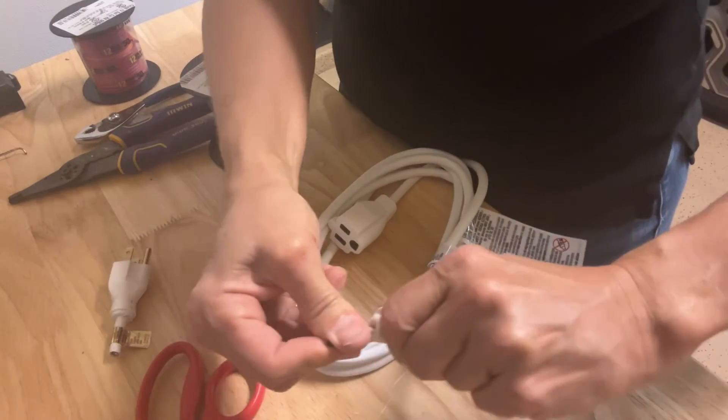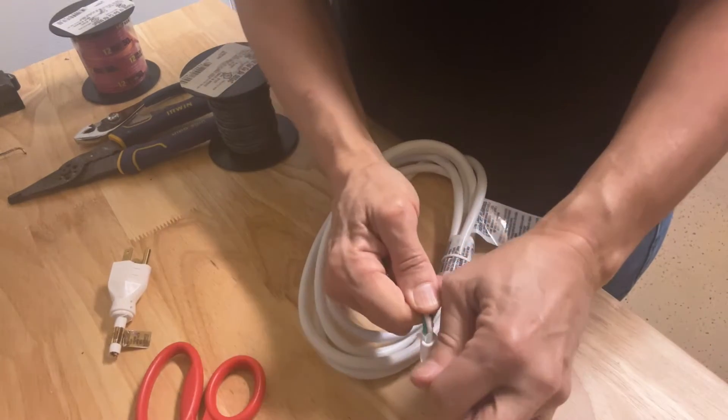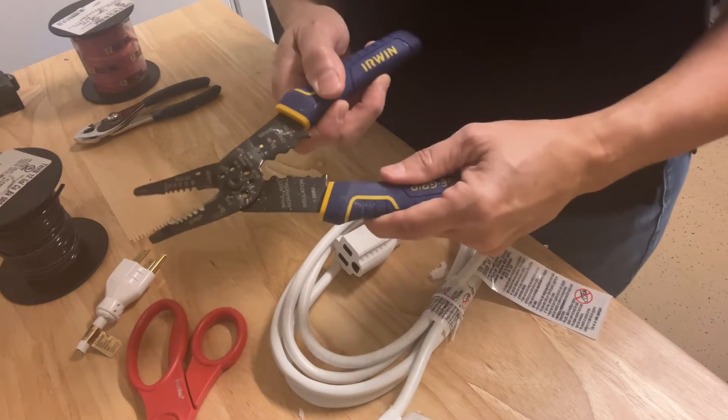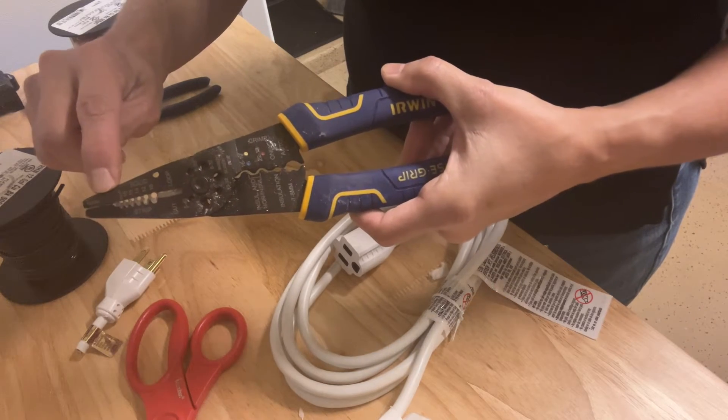You can cut the white sleeve to expose the wires that we'll be working on today, but be careful not to cut the wires inside the white sleeve. This particular wire stripper has multiple wire sizes marked on the stripper, so you avoid cutting the wire all the way through.